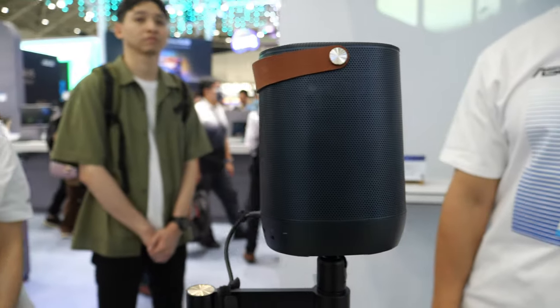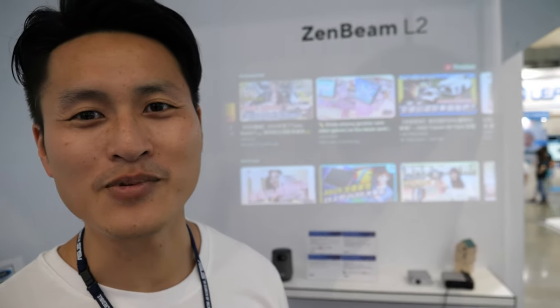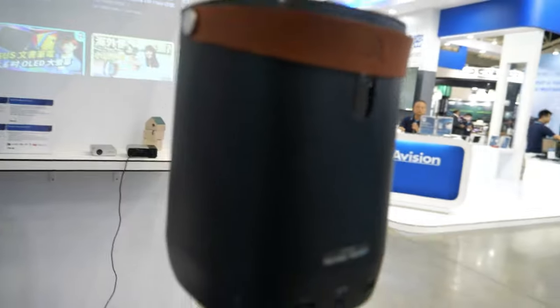Here's the Asus Projector. I'm Philip, the product manager of Asus Projector Online.